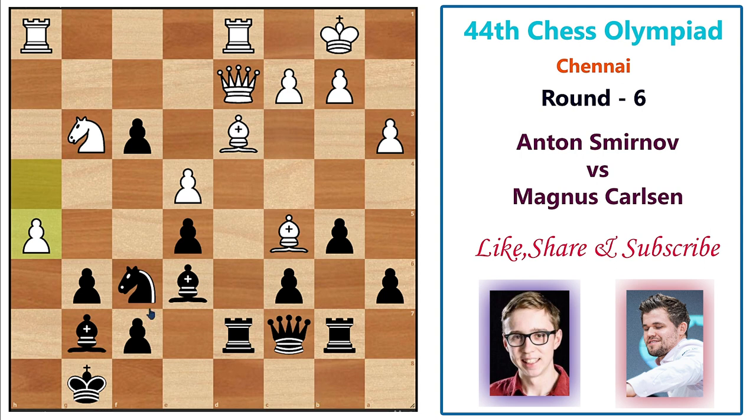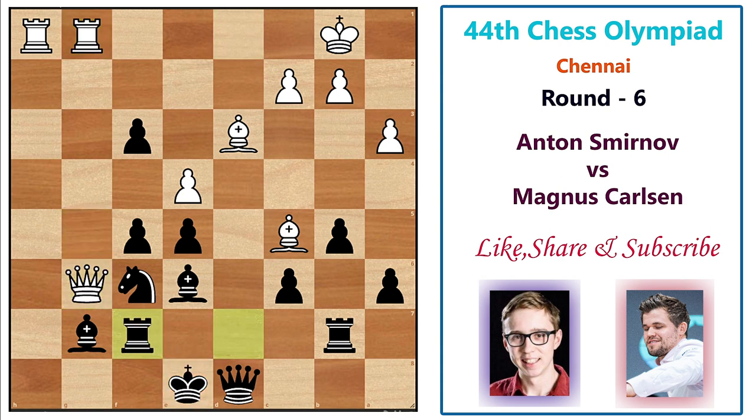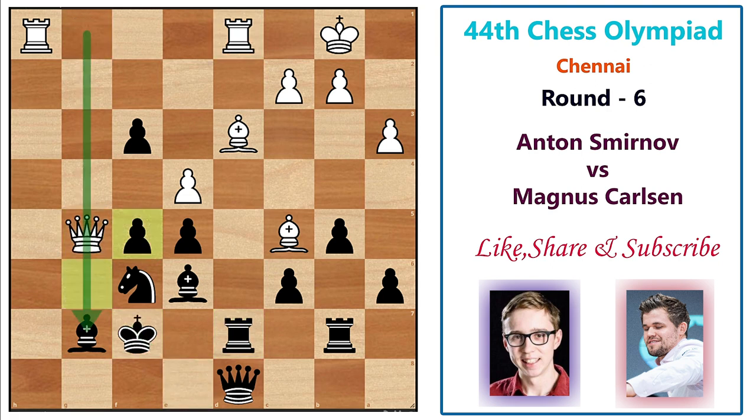If Magnus simply captures the h-pawn, white has queen g5 followed by a mating attack that is unstoppable. So Magnus drops the queen to d8, trying to control that square and capture the pawn when ready. White plays h takes g6, and after f takes g6 the king can go to f7. White plays queen g5 anyway, king f7, and then knight f5 — the first blunder of the game. Even if white plays rook to g1, black has king e8, queen g6 check, rook f7, and black is fine — white simply lost the piece.